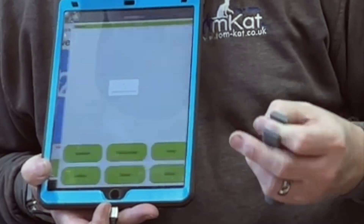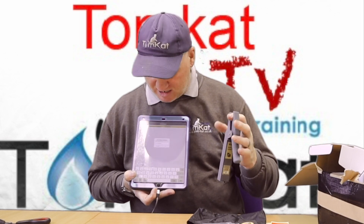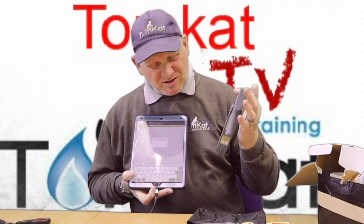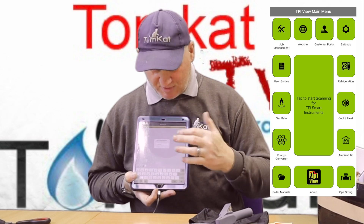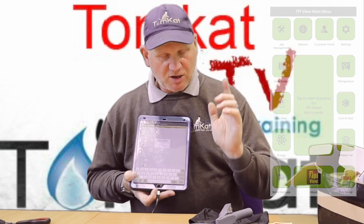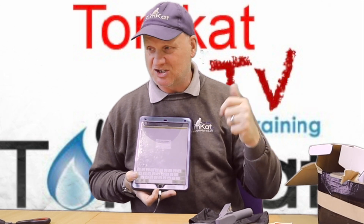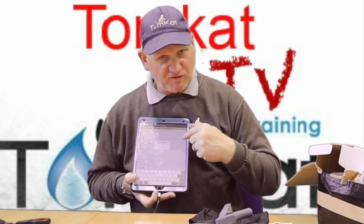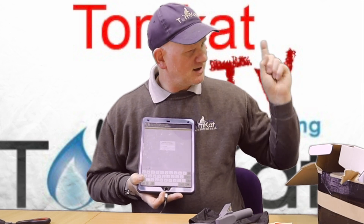Like all the other TPI products, you can create a report with this, you can even do a GPS to see where you are, you can email it, and you can do screenshots with your results. It's very versatile — I love this app, it's so easy to use. Let's get to the boiler in the training room, which is actually heating this room, and we'll get both probes up on the screen.